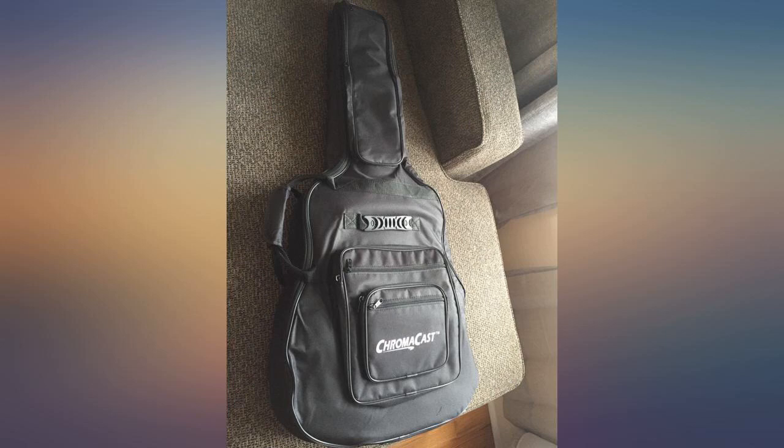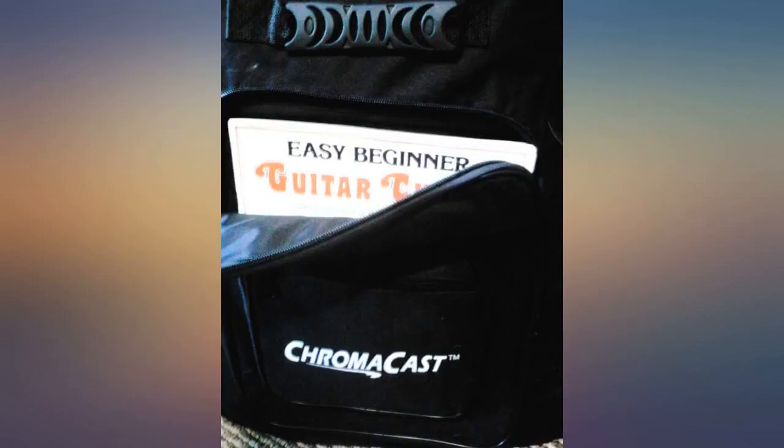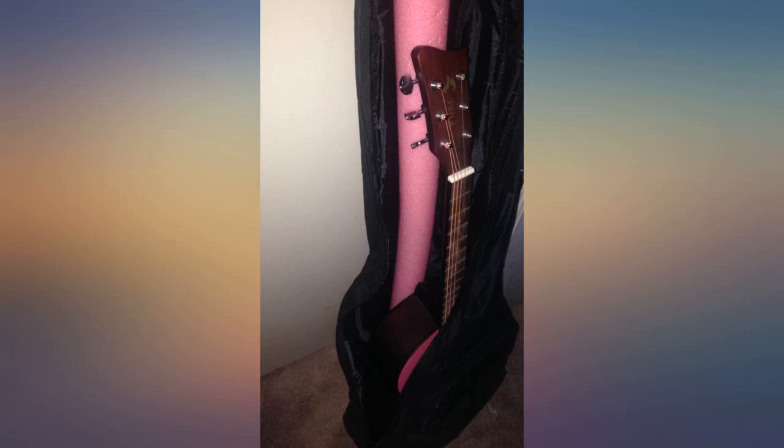On the inside, there's a velcro strap to secure around the upper neck of your guitar and all the shoulder straps and carry handles are pretty darn rugged. Like I said, well worth the $18 plus I paid.